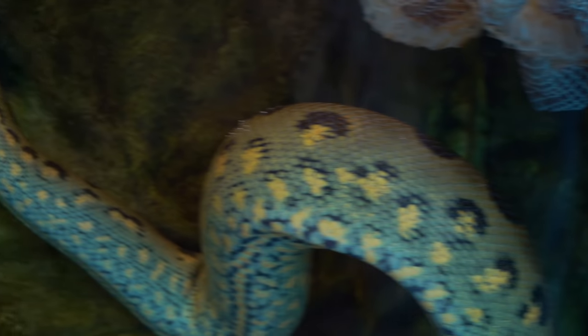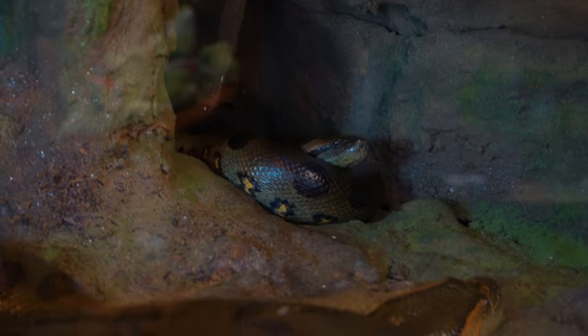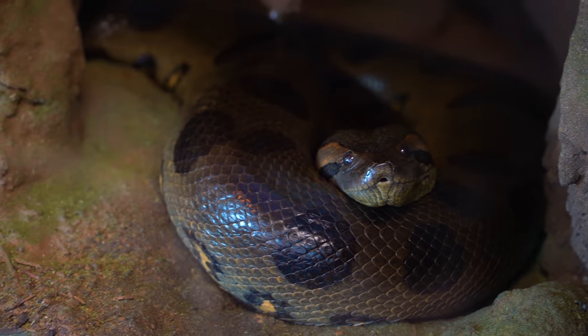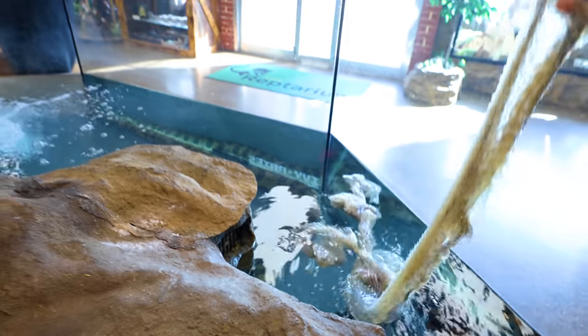Take a look, guys. This is Jazz, the male green anaconda. And in this enclosure, we have Ivy over here and Ariana. He's in the far back over here. Jazz was in shed when we got him, and take a look at this — a beautiful shed coming out of here. It looks like a one-piece shed. Looks absolutely amazing.